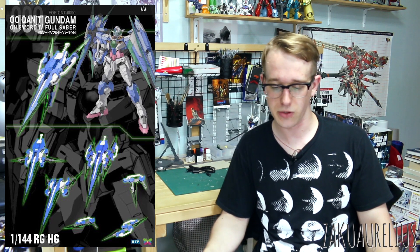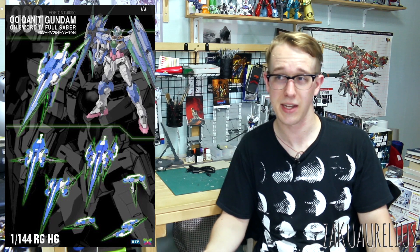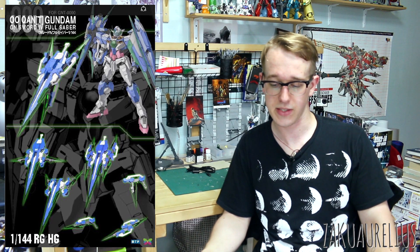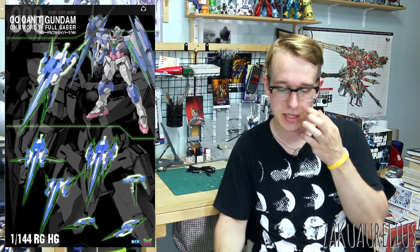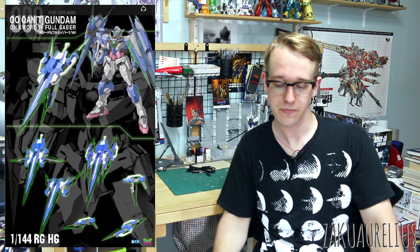So if you do want a full Sabre parts set, there's no indication at this time that Bandai is planning on producing like some P-Bandai parts set for that. So if you wanted that, this looks like it would be a good way to get it. I haven't seen any official selling price or release date for this, but I think it's coming out pretty soon. If you're interested, you can check out on Facebook — there are a few different sellers I know are selling it.